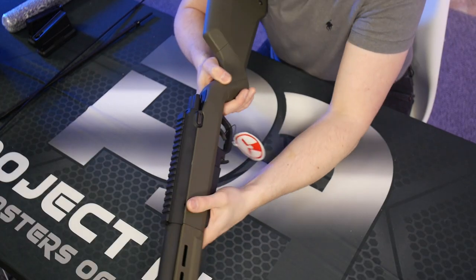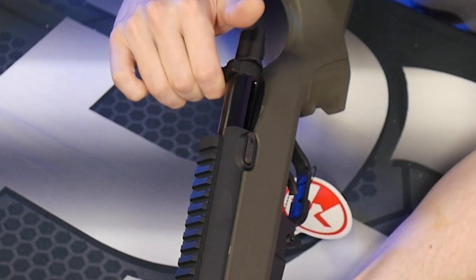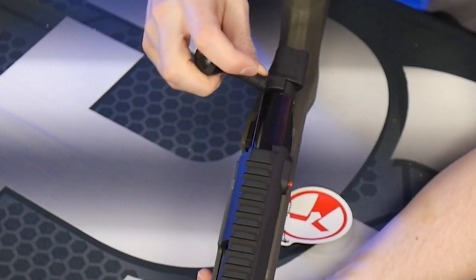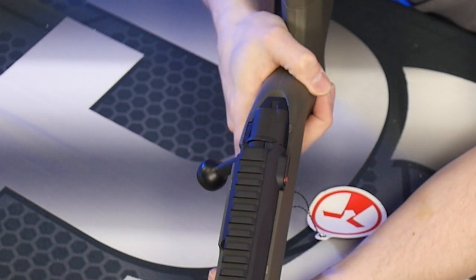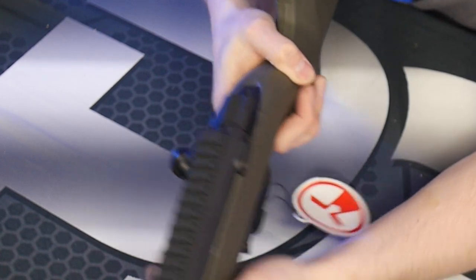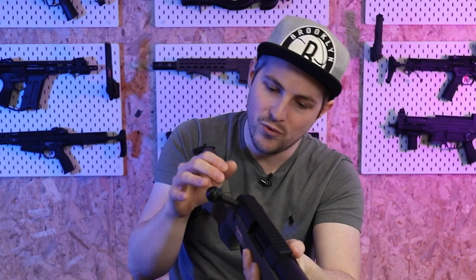Coming over to this side, we can see the cocking alert indicator. When I cock it, a little red bit pops out just like so. When I take the shot, it goes back inside. When looking down at it, it's nice and narrow so it's not going to get caught on anything, but it's very clear to see when the rifle is in its cocked state.